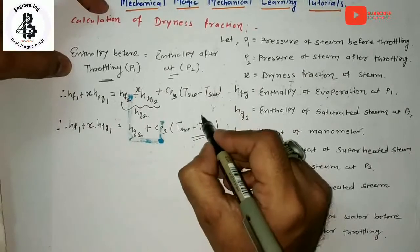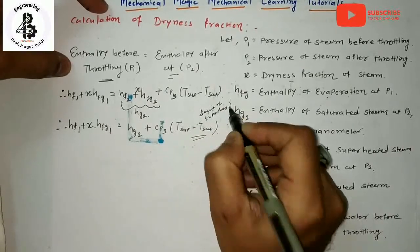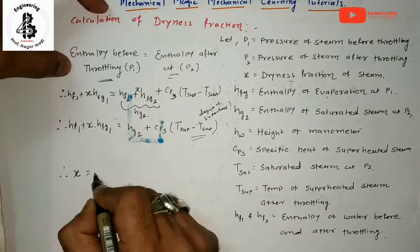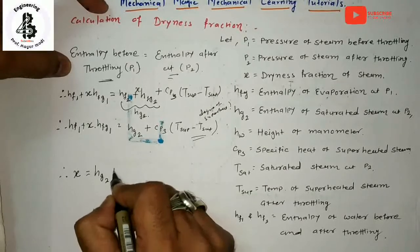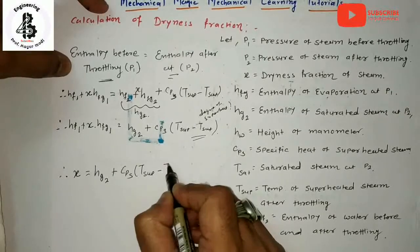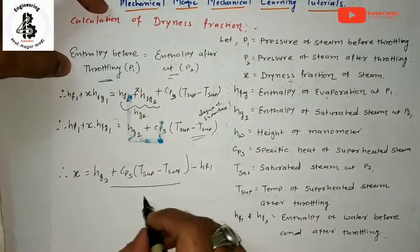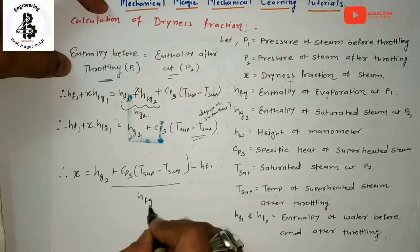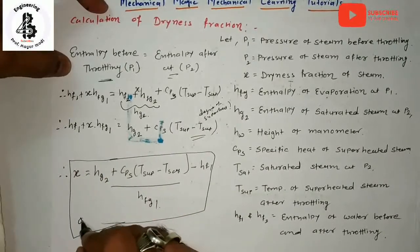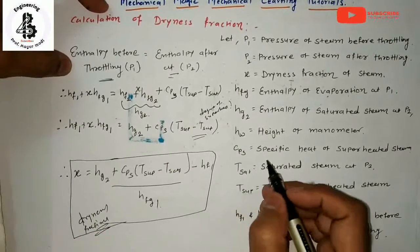Finally, what you get for the measurement of dryness fraction X is: X = (HG2 + Cp_steam × (T_superheated − T_saturated) − HF1) / HFG1. That is the equation for the measurement of dryness fraction with the help of a throttling calorimeter.